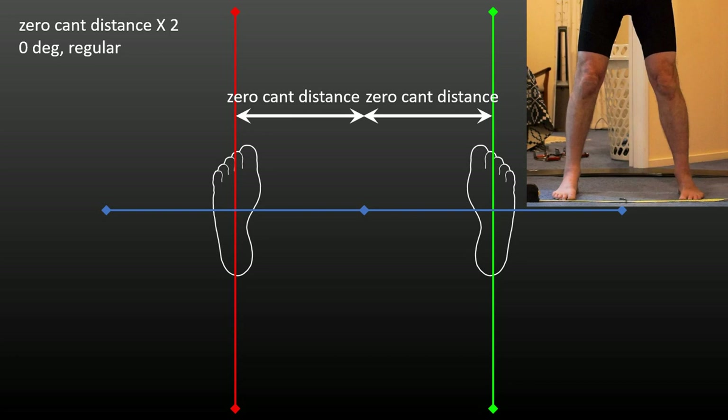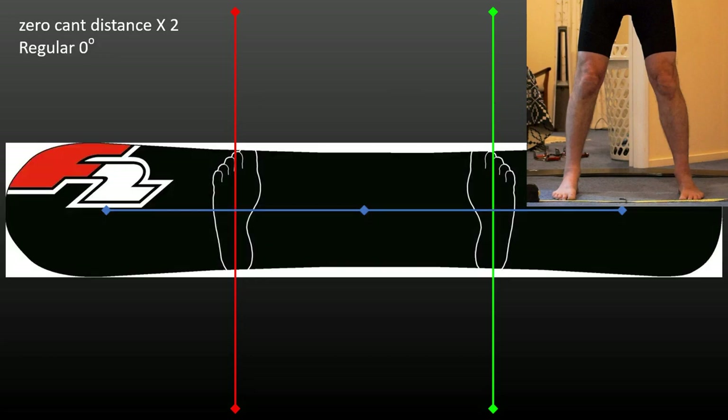Now I'm going to rotate both feet from zero degrees regular to 90 degrees regular stance in five-degree increments. The reference lines will show you how this changes the relative position of the feet along the lines of both the short and long axes.